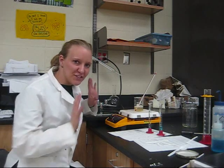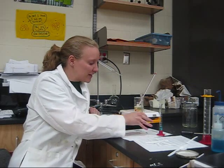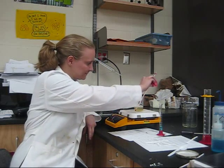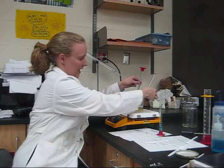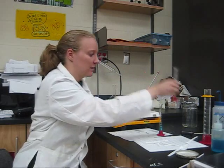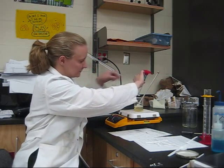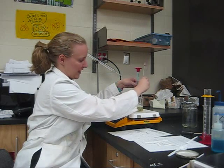My water and gelatin mixture is now 90 degrees, so I'm going to add 9 milliliters of glycerin and stir that up, and I'm also going to add 3 milliliters of Dawn dishwashing detergent and stir that in.